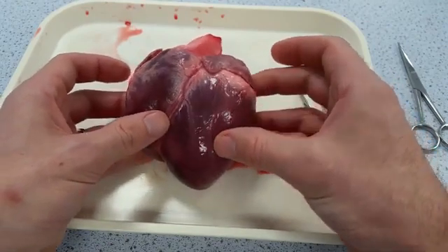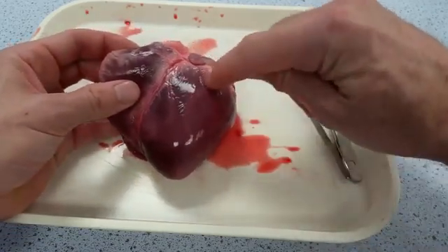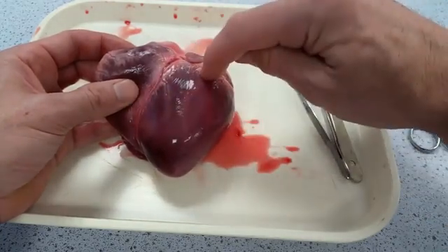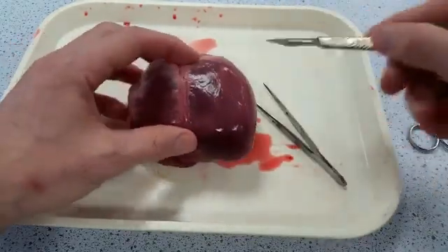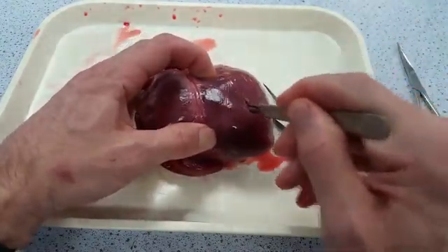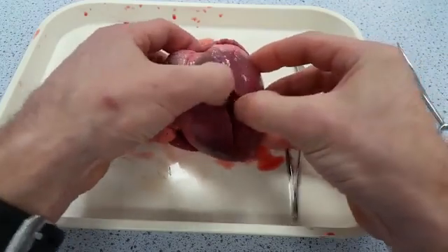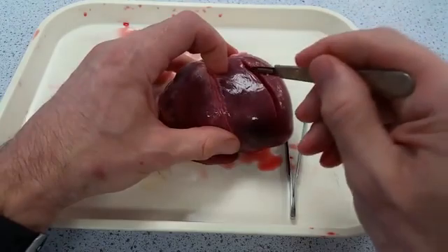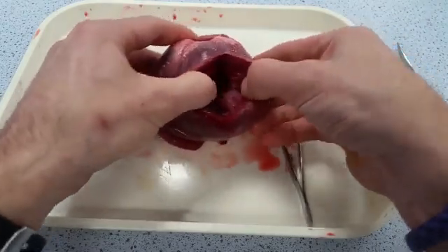When you start the dissection, the first cut to make is a nice cut into the wall of the left ventricle, basically in parallel with the coronary artery, with your scalpel, to get into the left ventricle. Making that clean cut — the wall is so thick at first that I'm not even there yet, so I need to go a little bit deeper to actually get into the ventricular wall.